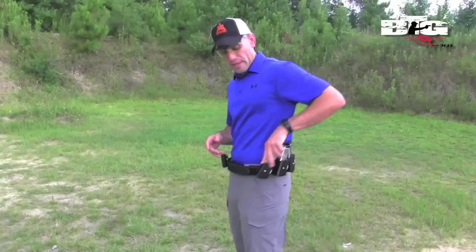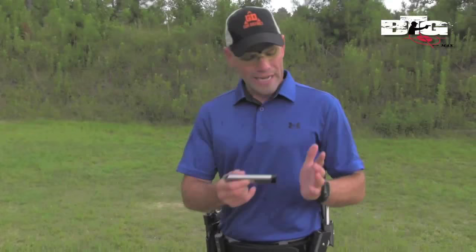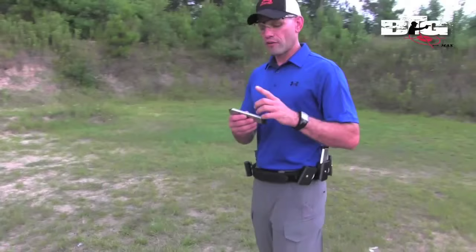Next thing you're going to notice is that I have an adjustable rake. So depending on where that magazine is actually placed on my body, I'm going to set it up at a conducive angle to make sure I'm getting two points of contact with my support hand. First point of contact is going to be that meaty portion of my palm on the base plate of the magazine. Second point of contact is going to be the index finger of my non-firing hand along the front strap of the magazine, and the remaining fingers are just going to wrap around like so.